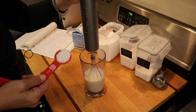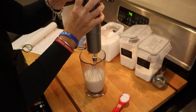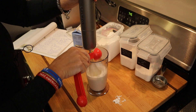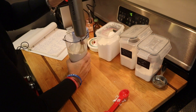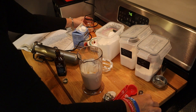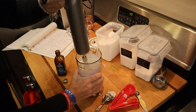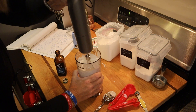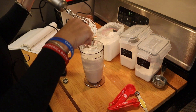It didn't take much time at all. I'm going to go ahead and add the sweetener while I'm mixing this, and just a little pinch — a tiny dash of salt.